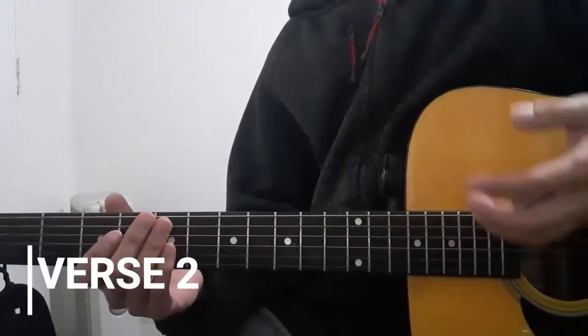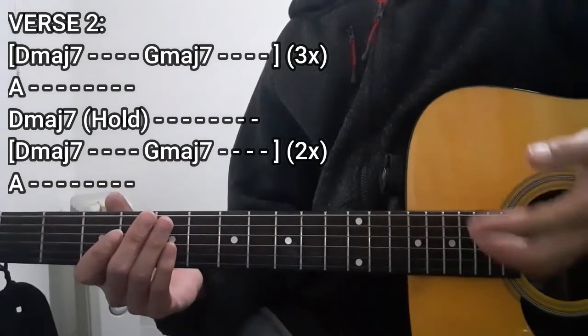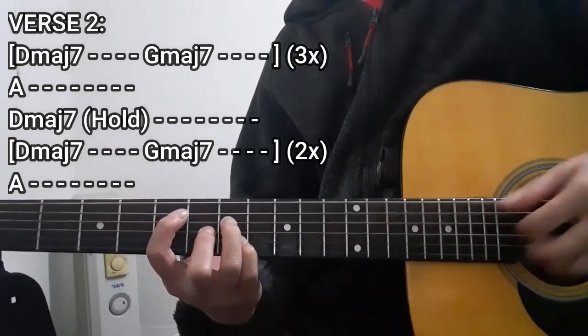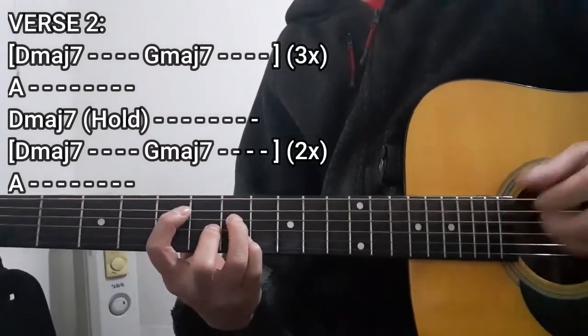As for the second verse of this song, we're going to use this chord progression right here. Allow me to demonstrate. I thought I'd vocalize my troubles, but nobody will listen, no.